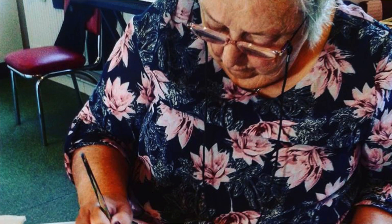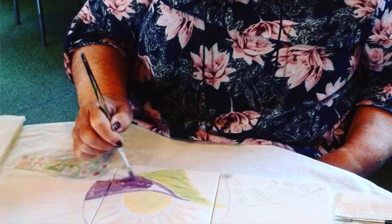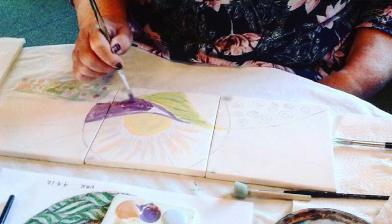Through a process of six weeks we were able to pull together, almost like a patchwork, individual tiles which different residents painted. And start piecing them together to have relationships with each other as a big picture.